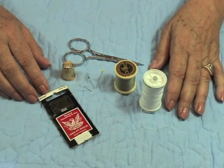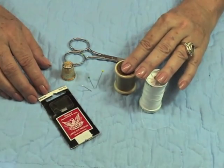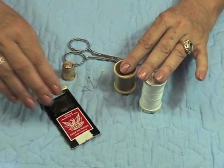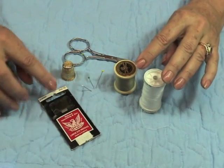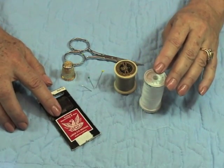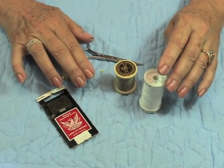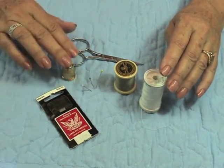Let's talk a minute about sewing supplies. I use a good quality sewing thread — quilting thread just won't work. The needles are sharps, and my favorite is by Richard Hemming because they have a large eye. You need a few small straight pins, you need your scissors, and you need a thimble.